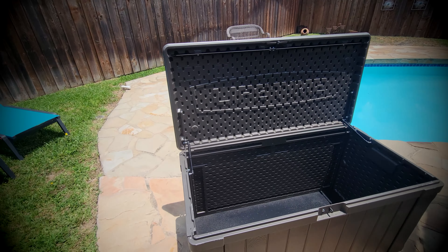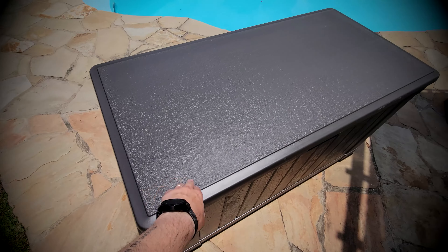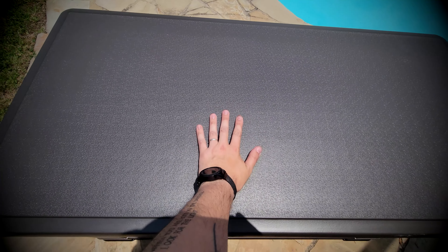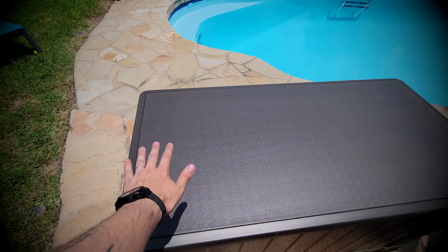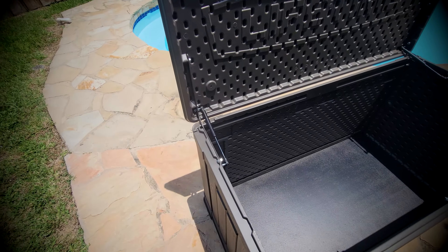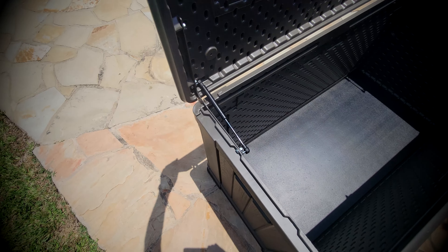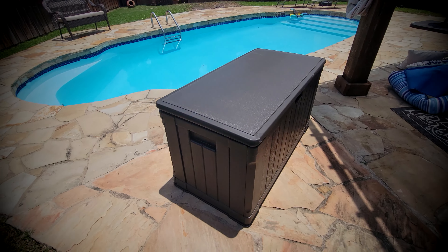One piece of advice: don't put it together in the sun because this thing gets hot. I would also recommend putting one of those outdoor cushions or pillows on top because yeah, it gets hot. As you saw, the controlled spring hinge prevents the lid from slamming — it opens at 90 degrees.